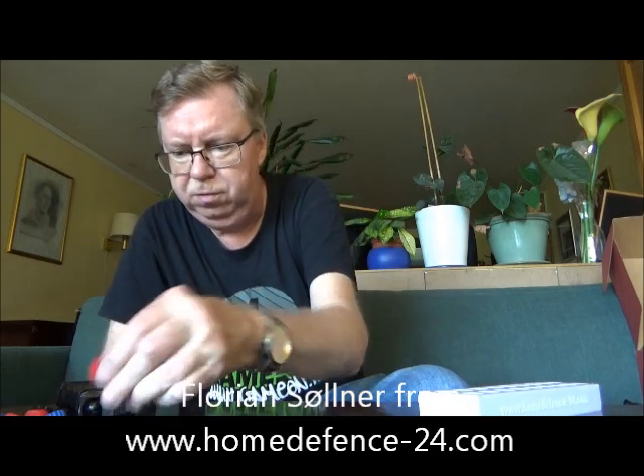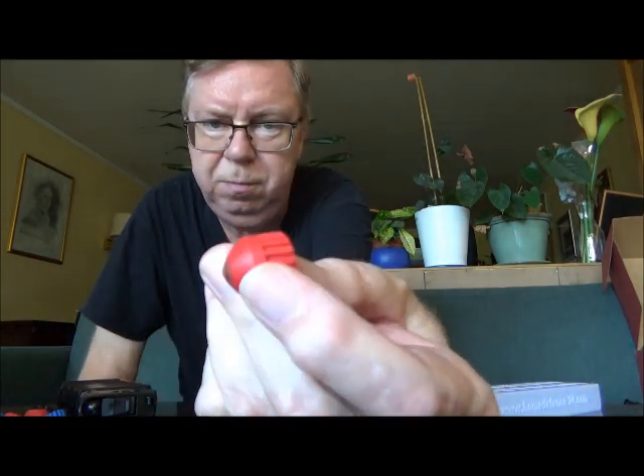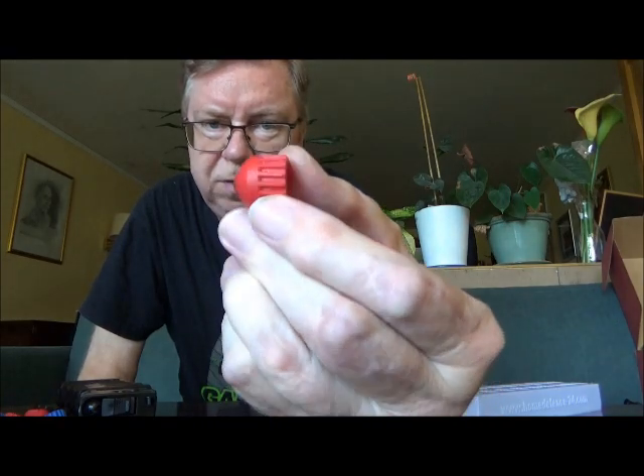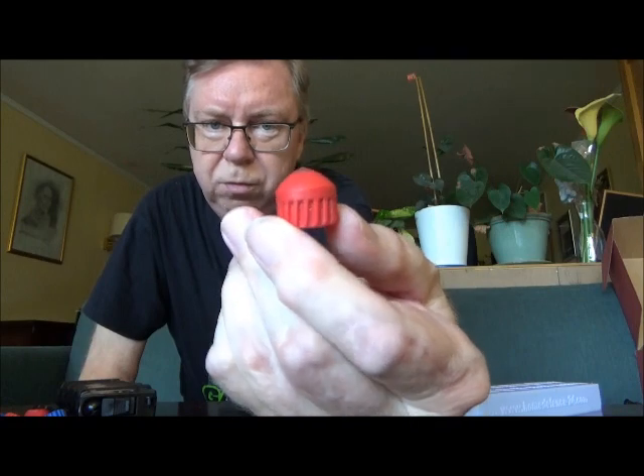I have been asked by my friend Florian Stölder from homedefense24.com if I could try out the slugs that he made and sent to me. They should fit inside the magazine of the First Strike, so I'll try that out today.